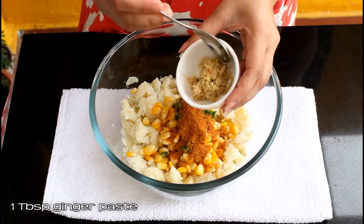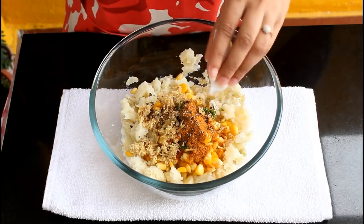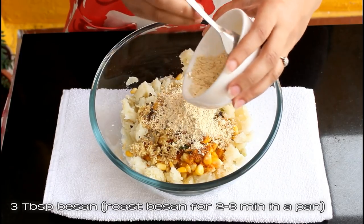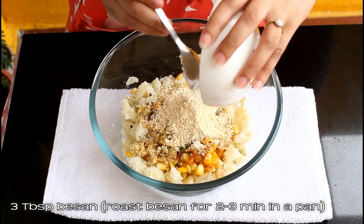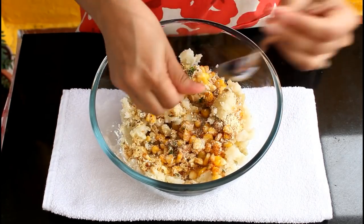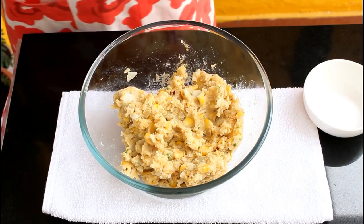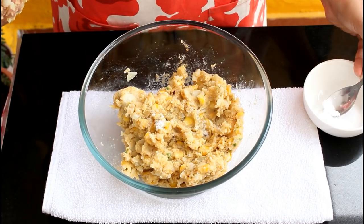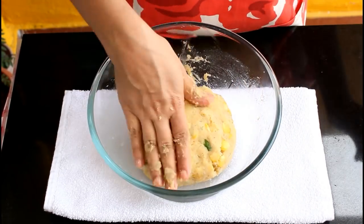Add one tablespoon of ginger paste, half teaspoon of crushed black pepper, and three tablespoons of besan. Don't forget to roast the besan for two to three minutes in a pan or on a tawa — we don't want that raw taste in our tikkis. Mix this well till everything is combined. We haven't added salt yet because the Maggi masala already has salt, so taste the mixture and add a little salt only if needed. Give it a good mix — our tikki mixture is now ready.